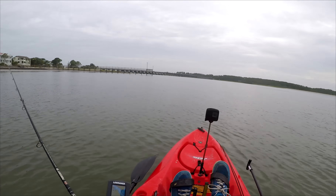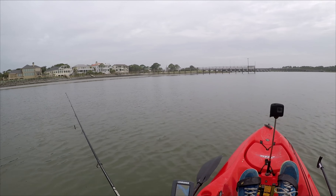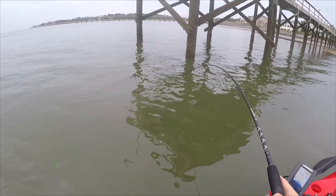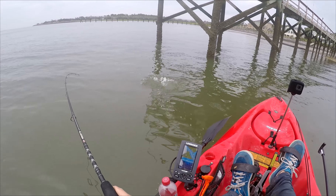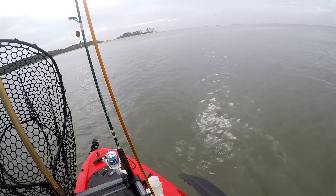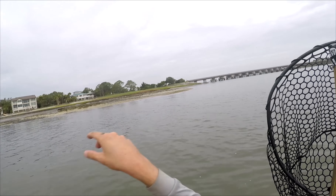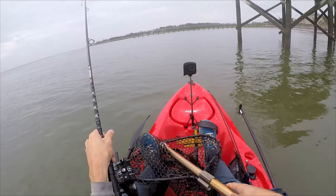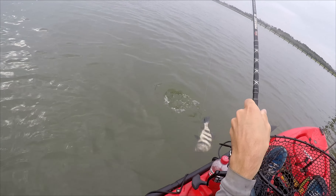The bite stopped at that dock — I ended up getting two sheepshead there. Moving on to the next one. This one wasn't even very close to the dock. I wonder if it's a flounder... sheep's head? No, it's a black drum I think. Hard to tell between sheepshead and black drum, but I'm going to net it — it's a little bit bigger. Yeah, that's a black drum. It's hard to tell until you see their face.